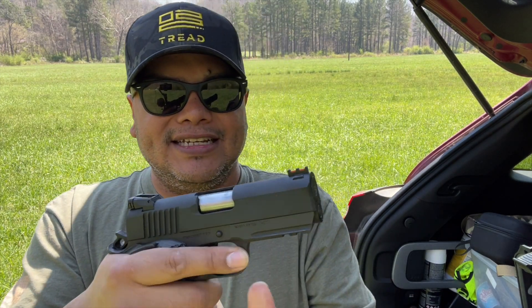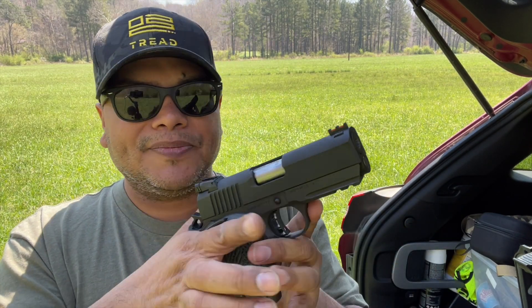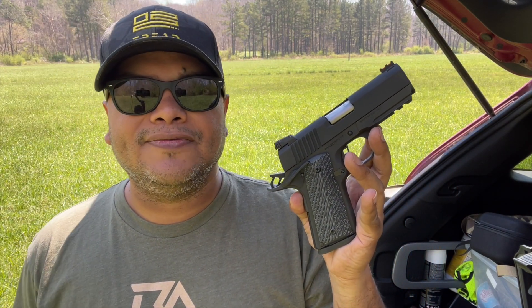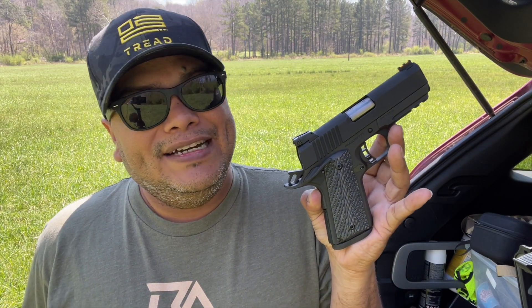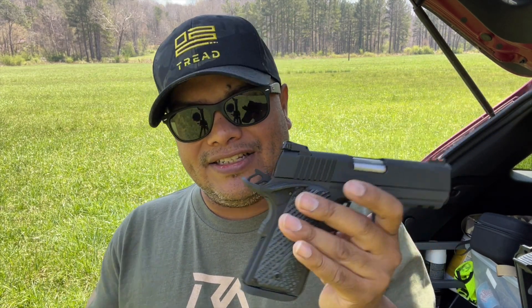Just the action on this, guys — it's like butter. I don't know how they do it, but it is what it is. Alright guys, that's all I have for y'all. Thank you again to Rock Island for sending this for the channel to review, test, and all that good stuff. I hate to send it back. Thank you for watching. Follow me on all social media — make sure to follow me on Instagram where I'm most active, especially for giveaways. Like, share, subscribe, and I'll see you in the next one. Goodbye.